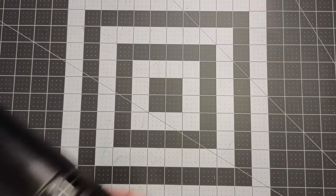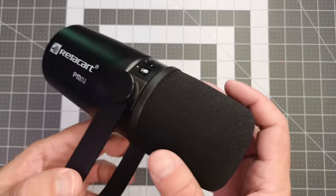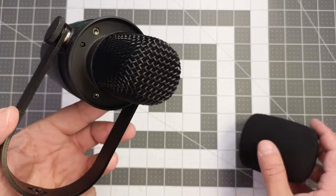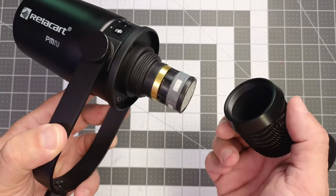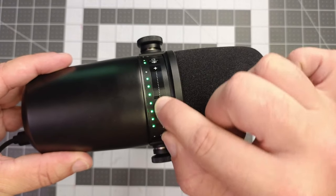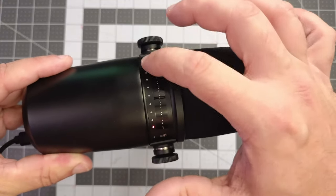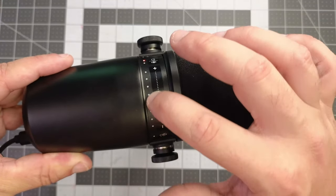This microphone is heavy and solidly constructed, and it reminds me a lot of the Shure MV7. The foam filter is removable to reveal the grill, which is also removable. The mic has touch controls for mic gain control and a headphone volume output control. However, it should be noted that these controls only work in USB mode and have no bearing on XLR output.